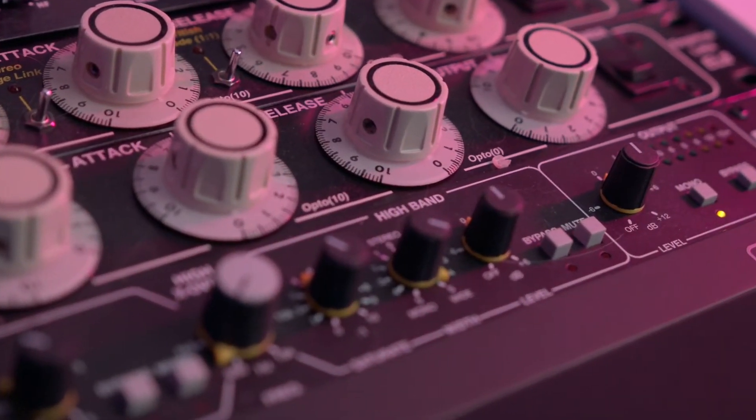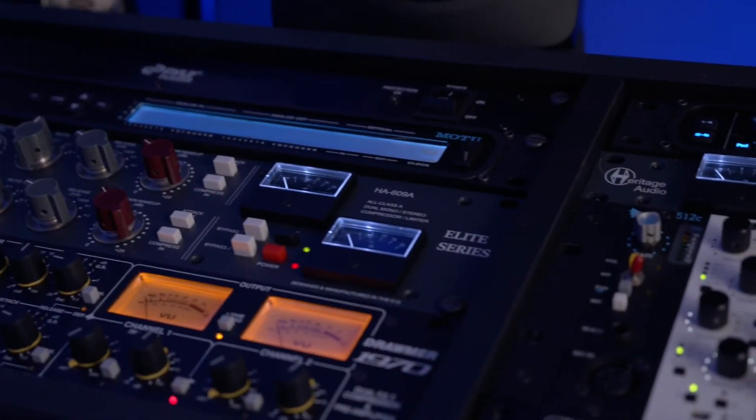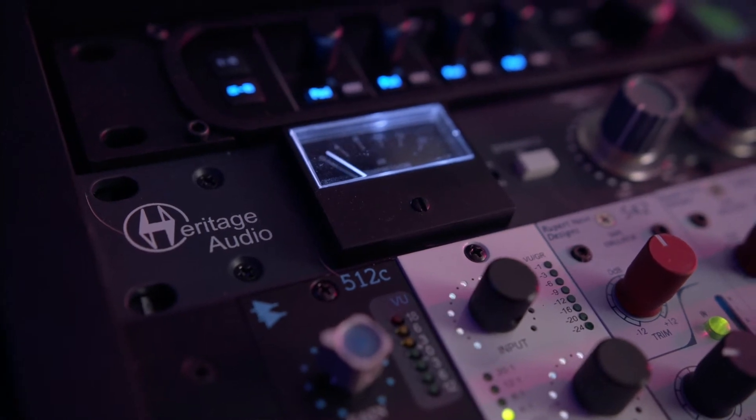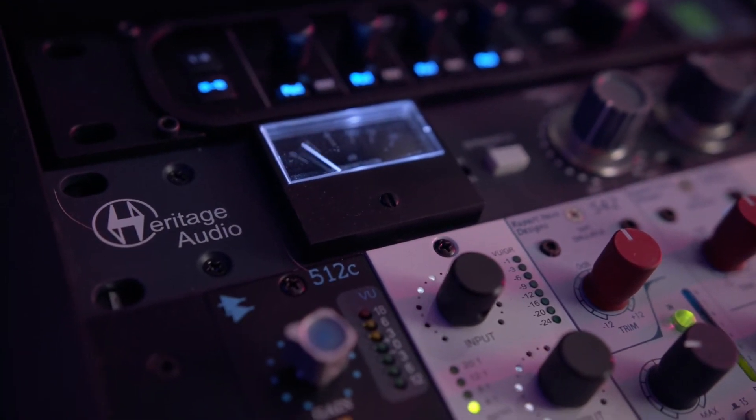I have two distressors — I used to have six. When I moved here I sold two, so I had four. This is one of the recent units I got: the Heritage Successor compressor. It sounds absolutely great. It's a diode bridge compressor, so it's very, very colored. I love it.